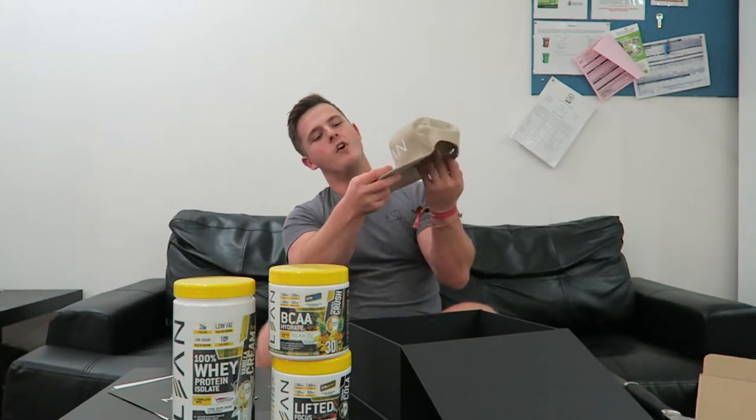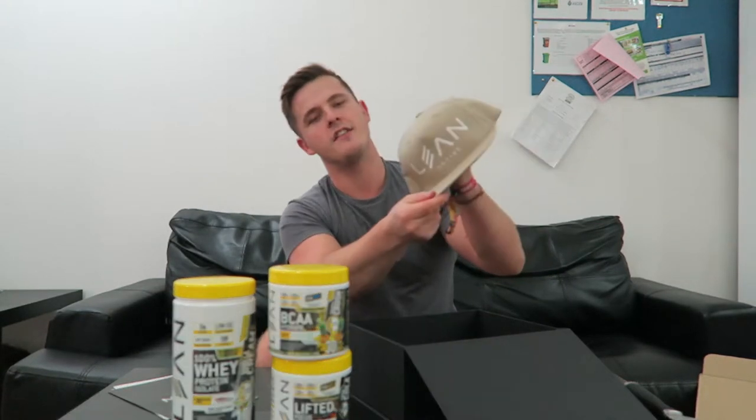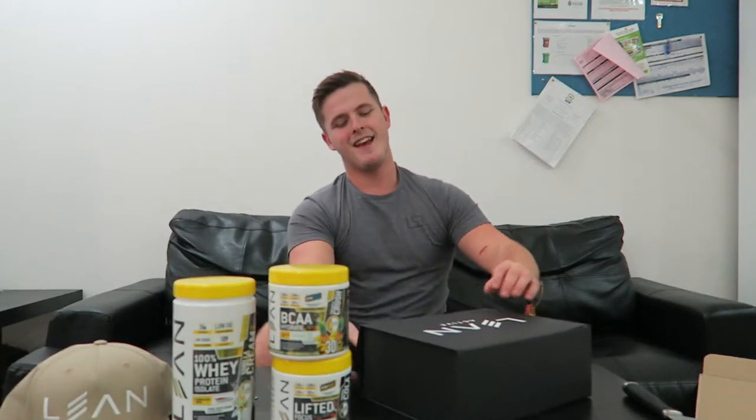Last but not least, in this insane package we have a nice khaki colored snapback to go on top. That is today's unboxing! If you go to leanactive.com/lean — the first link in the description box — you can get all of this plus one of their brand new shakers for £99. On top of that you can use my personal discount code '10liam' to save yourself even more money. I'm very excited to start trying these products — I'm going to the gym now, it is back day, it is pull day, and I cannot wait to get started.